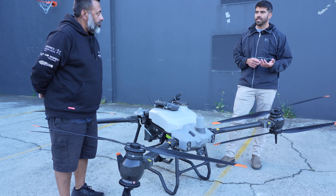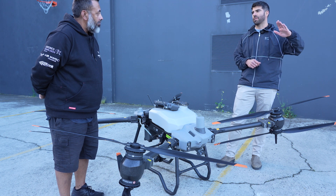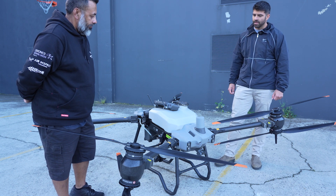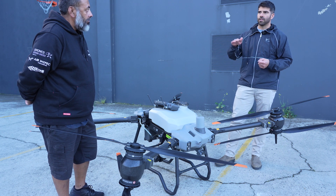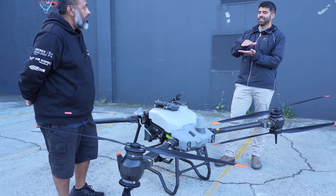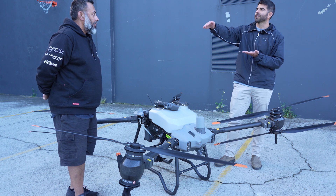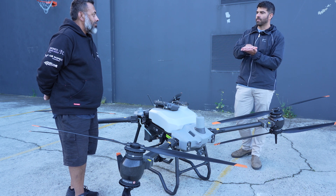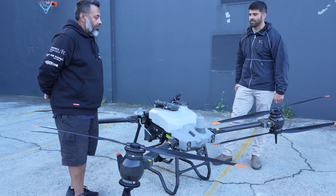I've seen it approach a power line at 20 kilometers per hour and at five meters away, back right up to it and hover there — so it will see it. You just want to be careful of trees and things in the field too. When it comes to an obstacle, it chooses the path of least resistance — sometimes it goes straight over, sometimes it goes horizontally around, sometimes it does an arc. But the safest way to fly is to have the flight path automatically planned around known obstacles.